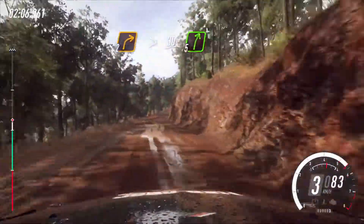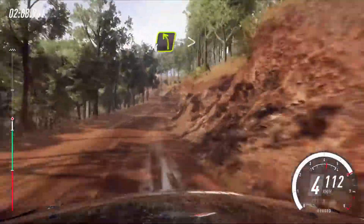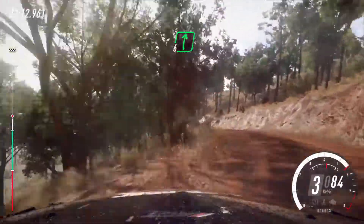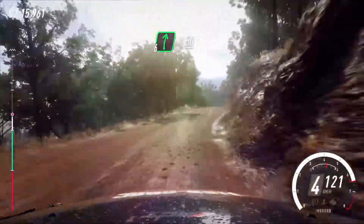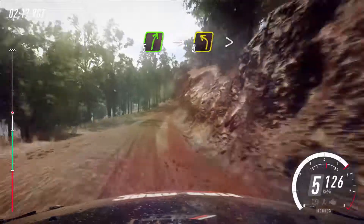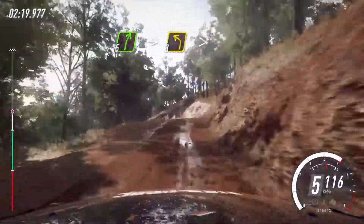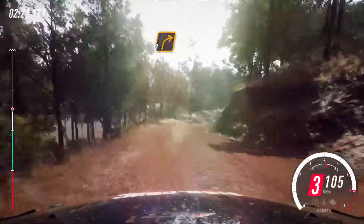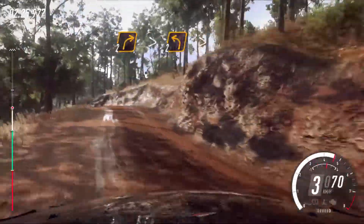5 right, 10, 6 left, 5 left into 5 left into 5 left into 5 left, 50. 5 right long, into 3 left, tightens of a crest, into 2 right tightens, into 2 left of a crest tightens, 50.